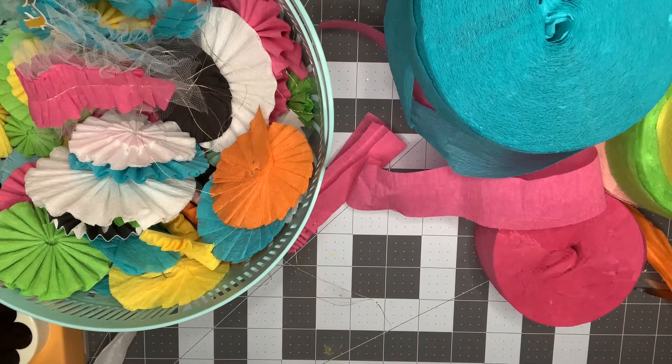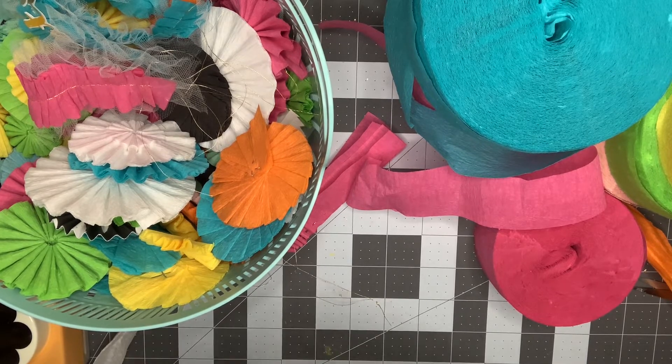This is stuff I just keep in my stash and can pull out anytime I need it. Thank you guys for watching. If you decide to smash your crepe paper, I'd love to see it — use the hashtag on Instagram: #smashourstash2021. Also check out the other ladies' links down below to see what they decided to smash for July.